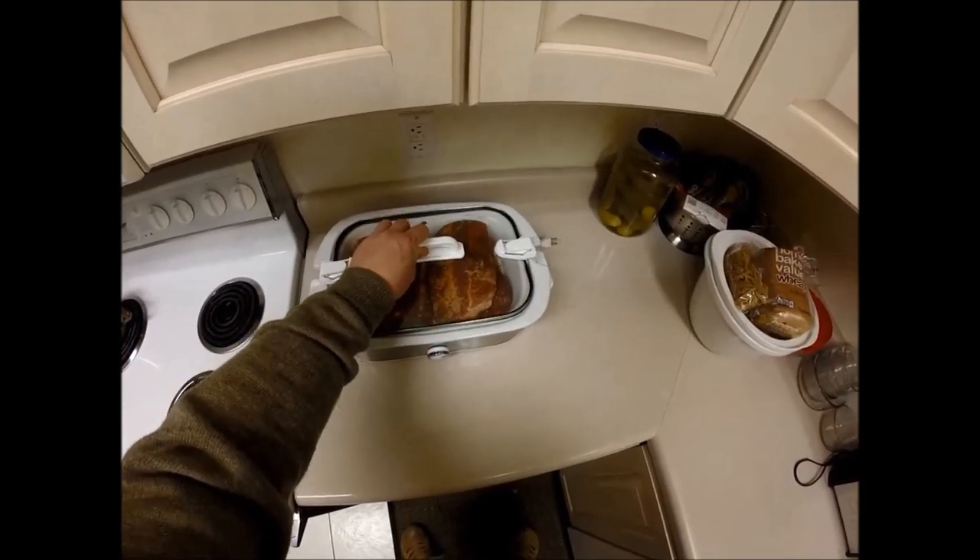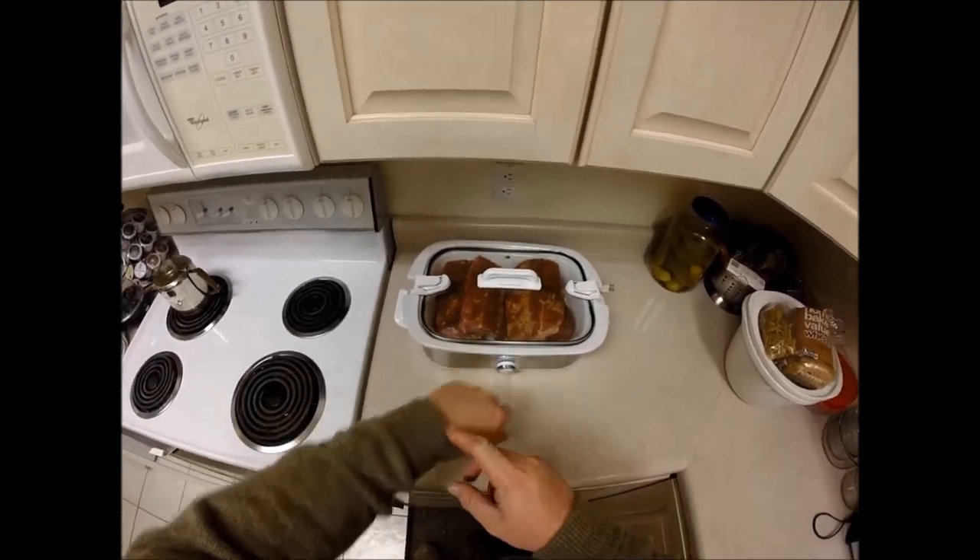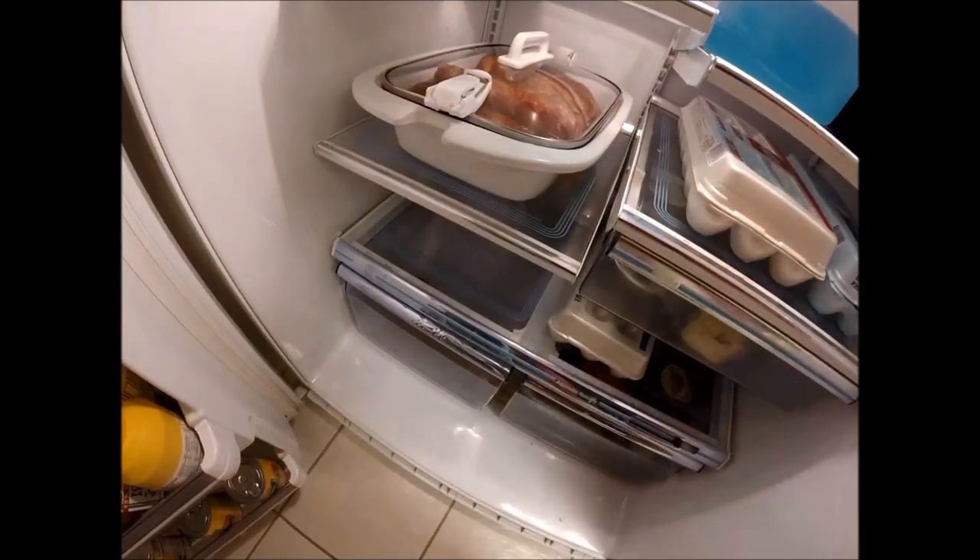I put it in my slow cooker and I put it in the refrigerator, usually about six hours. This one went overnight.